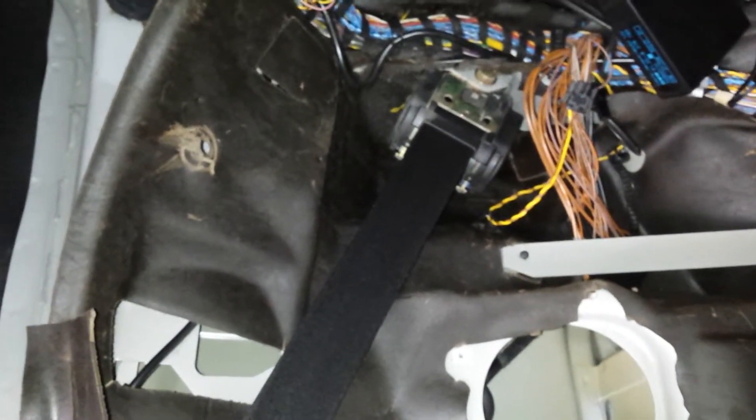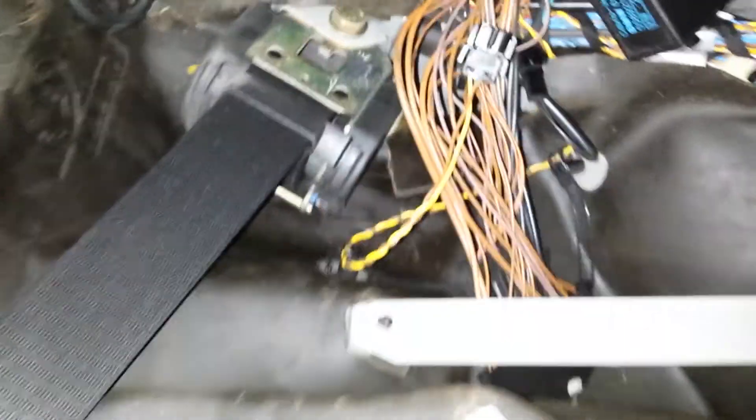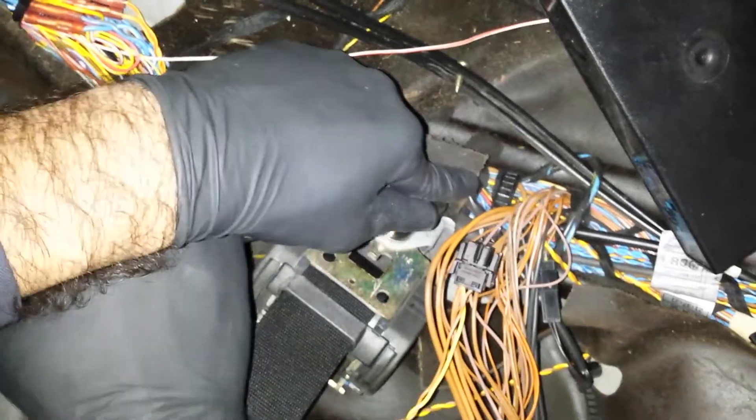Next, we need to remove the driver seat belt. This is the seat belt that goes over the shoulder and connects on the side right there. To remove the seat belt, you need a 16 socket — the bolt is right there. It's a tight squeeze, so go ahead and push the wires down so you can put the socket firmly on the bolt.